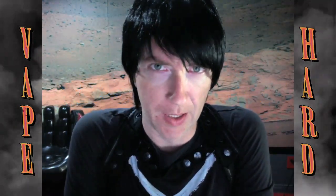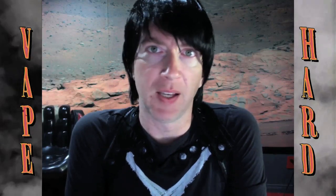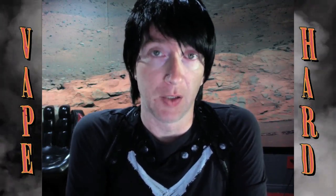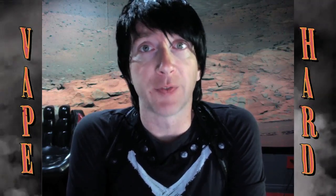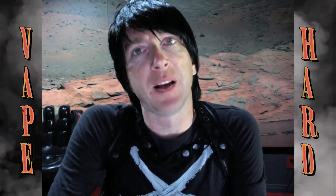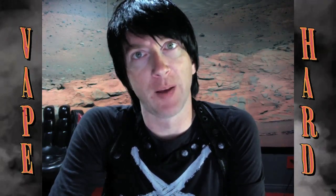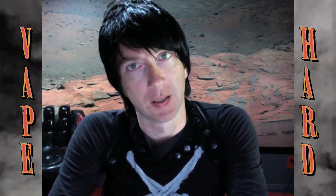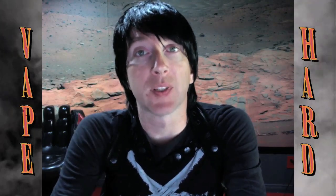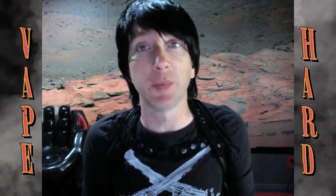You quit cigarettes, started vaping, and now you're Einstein — you know everything and need to tell the world what you think about every single e-liquid and device you try. You think you're a reviewer. Welcome to the first stage of vaping hysteria. Start a YouTube channel, right? You got vaping on the mind 24/7. You think you got what it takes, you're gonna start making videos and share your knowledge with the world. If this is you, you need some serious tips so that you don't suck.